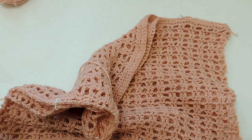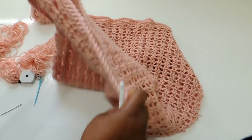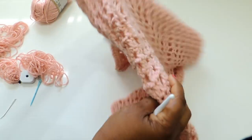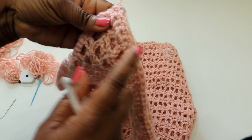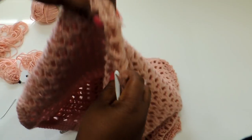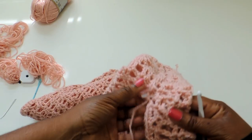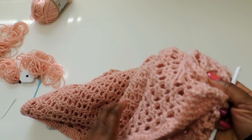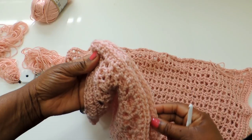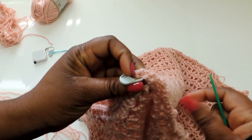Here you can see I stitched together the shoulder area, left an opening for the neck, then did the other shoulder area. Around the sleeve I created a single crochet stitch around the edge so it looks neat and pulled together. I sewed down the length of the cover-up and left one area to show on camera. I also left a little slit — which you can see in the picture when I'm wearing it — and did single crochet stitches along the slit area so it all pulls together nicely.